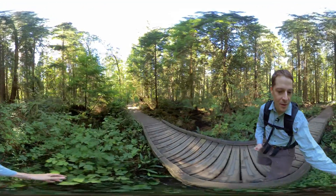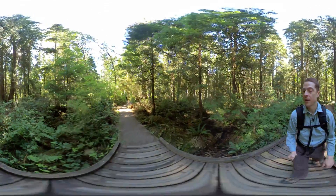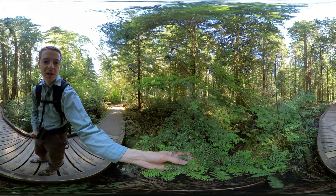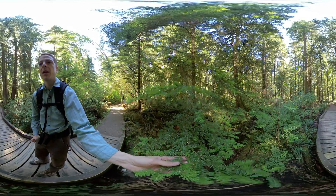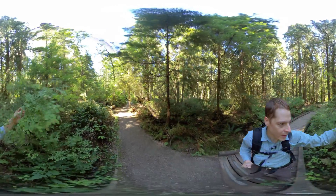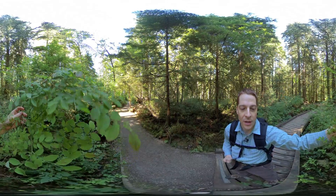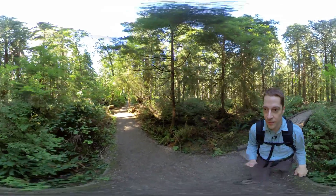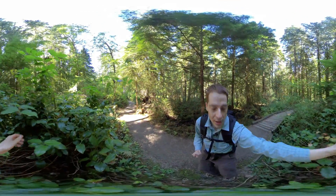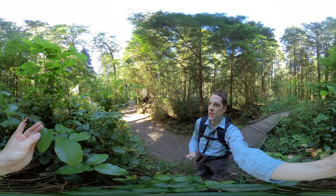These shrubs on the side of the footbridge are more salmonberry. This tree that I'm holding the foliage of — that's a western hemlock, Tsuga heterophylla. Here's another red huckleberry, Vaccinium parvifolium. And this shrub with glossy green leaves has some berries that are a little past due and shriveled — this is salal.